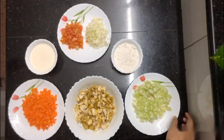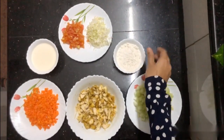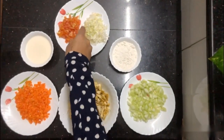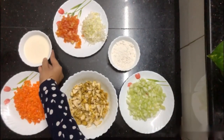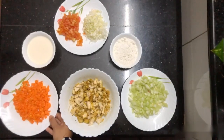I am adding half of the cucumber. A little bit of the cabbage. A little bit of the carrot.